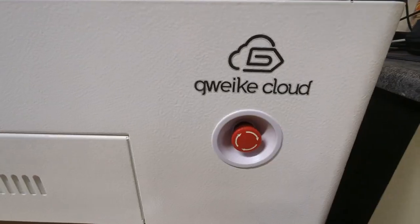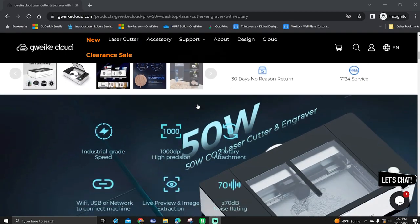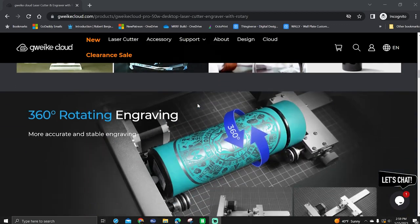In my case I'm gonna be using the GWIKI Cloud Pro — I'm not sure how to say it but I'm gonna be using that laser. In my opinion this laser is a Glowforge killer. You don't have to be connected to the internet, it can use Lightburn, it has a ton of features, and it has been super solid since I got it.